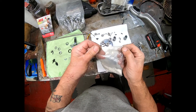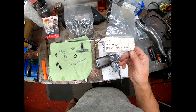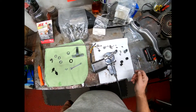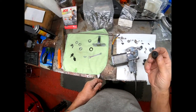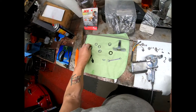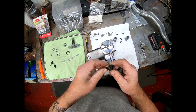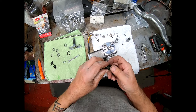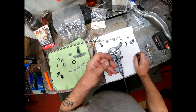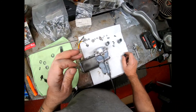I bought a wiper mount kit, probably from what was XK's Unlimited — not sure, but it says 9X8643, wiper motor mount. It comes with these lovely little bushes and these lovely little barrels — whatever you want to call them — but they're the wrong thread. It's another probable piece of Chinese crap.